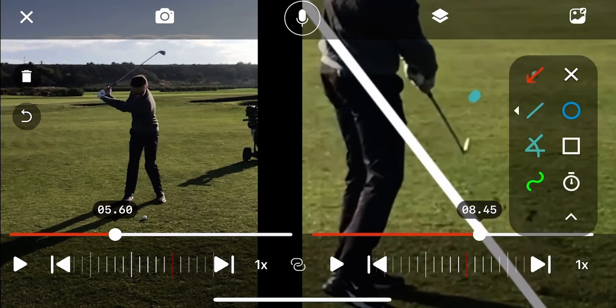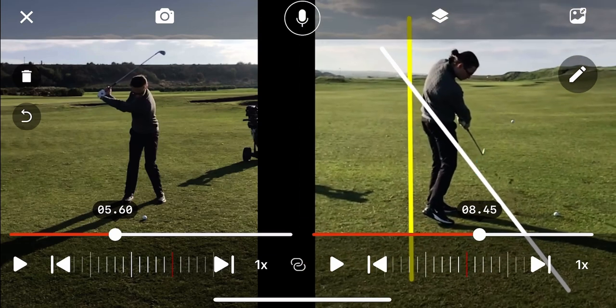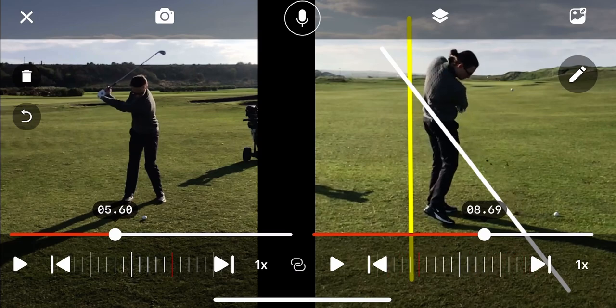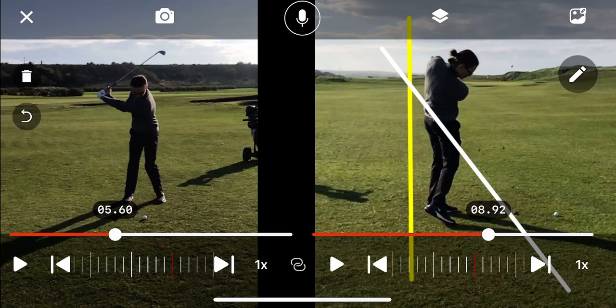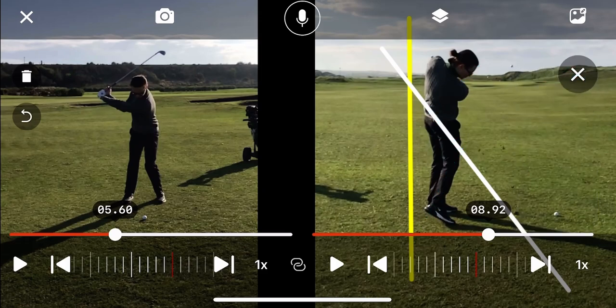What is happening now is the club face is getting more shut, which results in more timing required, which makes it harder for you to hit it straight. Right now your body is going straight instead — what we would like to see in this position is more side bend and more keeping in the posture.